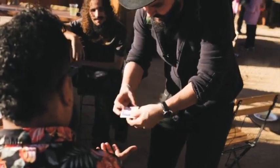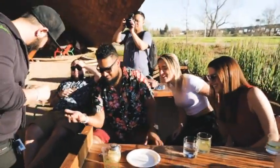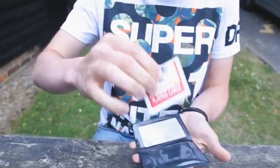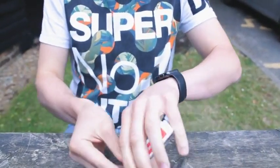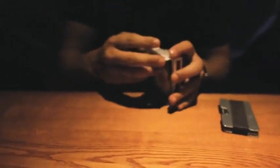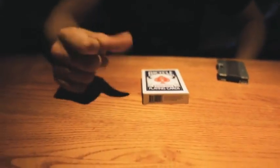You can just shake like this and it should go back. This effect is super visual, super quick. It happens so quick that the spectators can't even process what's happened. It's perfect for walk-around, table magic, and at the end when you fold the deck up and put it away, the spectators' minds are completely blown.